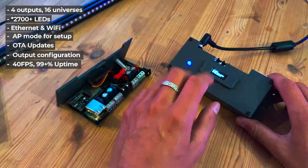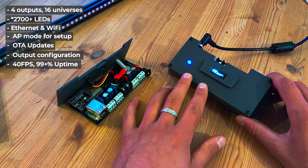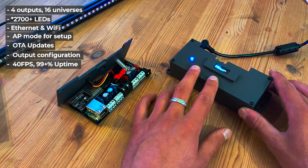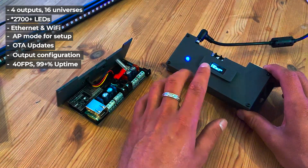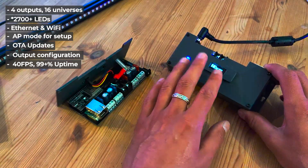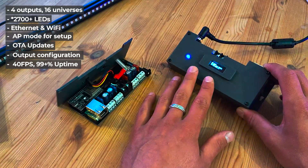It supports up to 40 FPS and actually more depending on how many LEDs you put on there. Most VJ software including Resolume will only go up to 40 FPS, which this thing handles fine. Reliability is tested at almost 99% uptime — you might get some dropped frames here and there, but that's less than 1% over a long enough time. Reliability is great on this little thing.